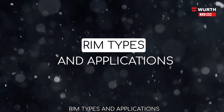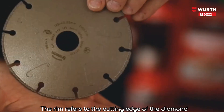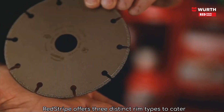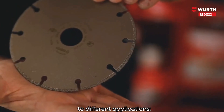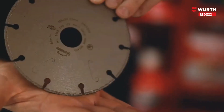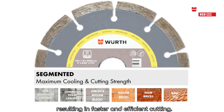Rim types and applications. The rim refers to the cutting edge of the diamond disc. Red Stripe offers three distinct rim types to cater to different applications. Segmented: exceptional cooling and debris evacuation, resulting in faster and efficient cutting. Suitable for concrete, brick, masonry, and lightweight materials.